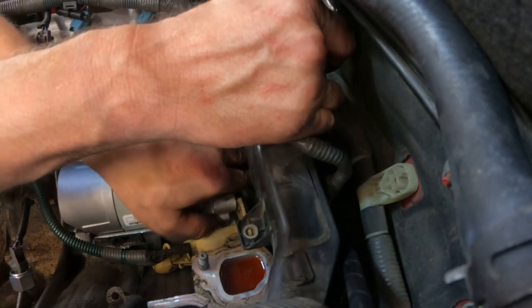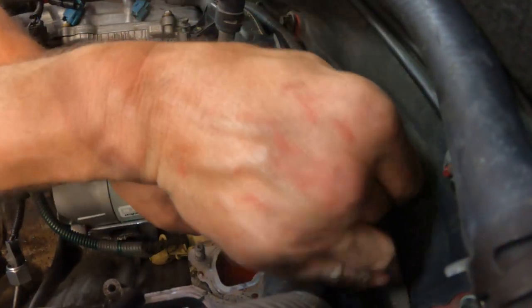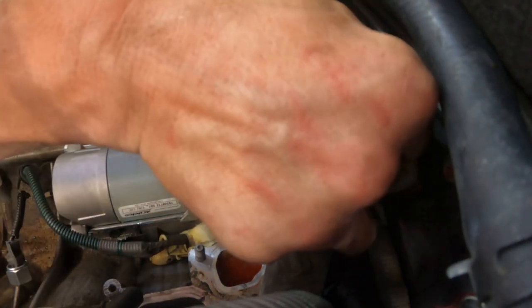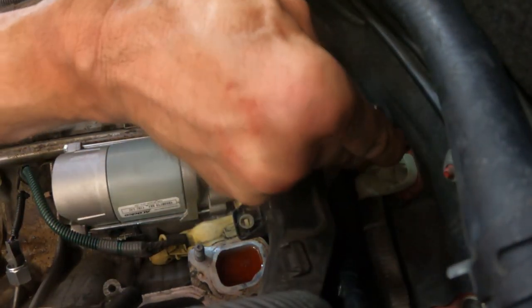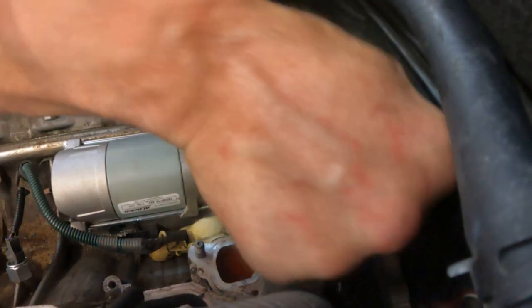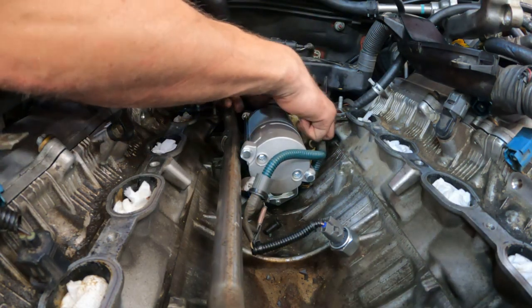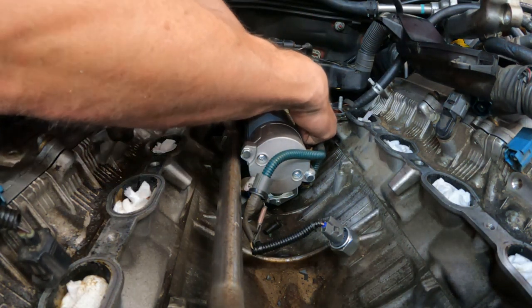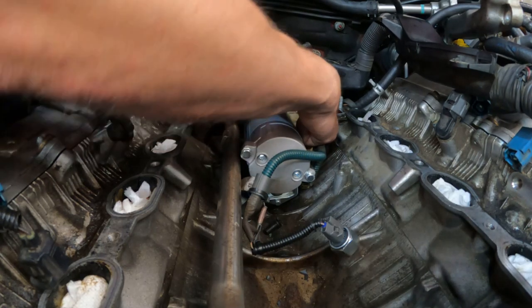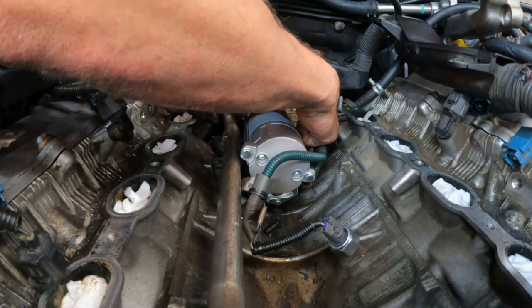I've got a big half-inch ratchet back here and it gives you much more leverage — it totally works. To torque it I'm going to have to switch sides to the other side of the car, but this works great. Don't forget the little fastener that goes on the back of this plastic thing right here — it's also kind of a pain. You're going to have to pull it towards you, fish it through that hole, and then thread it.